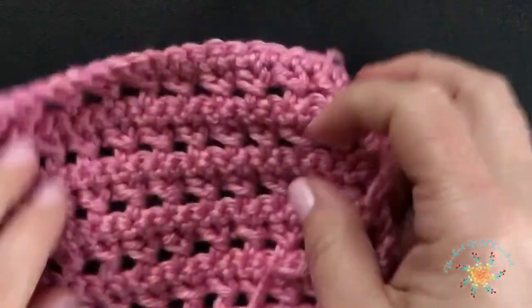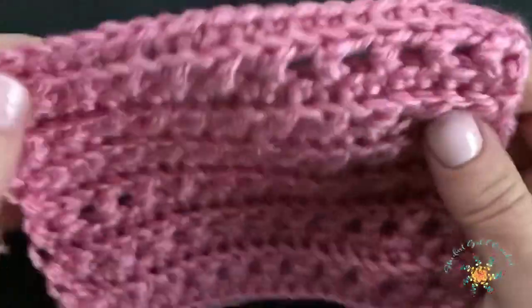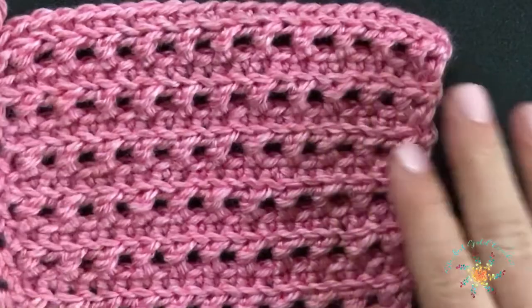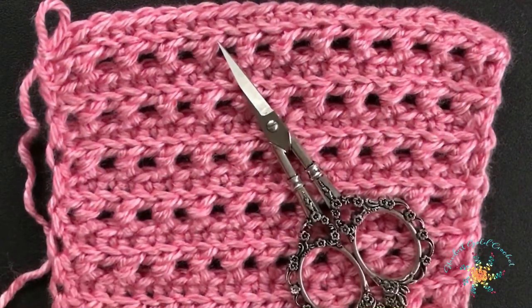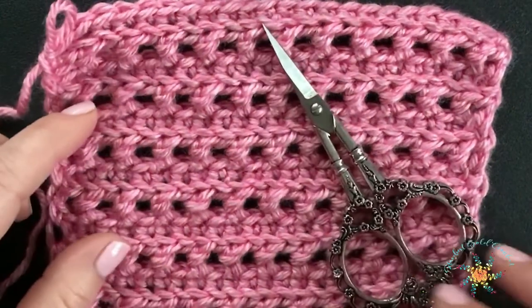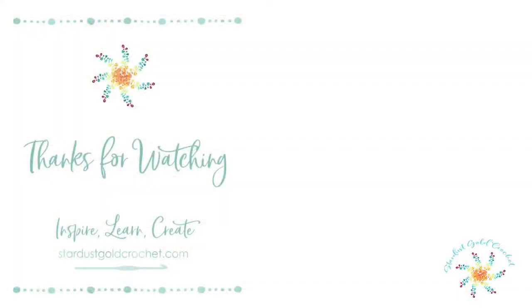A link for this pattern will be in the description below — it's up on my blog. You can make a lot of things with this open ridge stitch: scarves, hats, cardigans, whatever you'd like. If you haven't already, please give this video a like, hit the subscribe button, and don't forget to click the little bell so you'll get notified for all of my Saturday Stitch Explorer series. Thanks for watching, everyone — happy crocheting, take care!